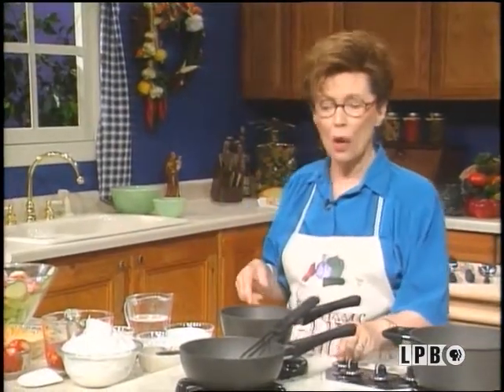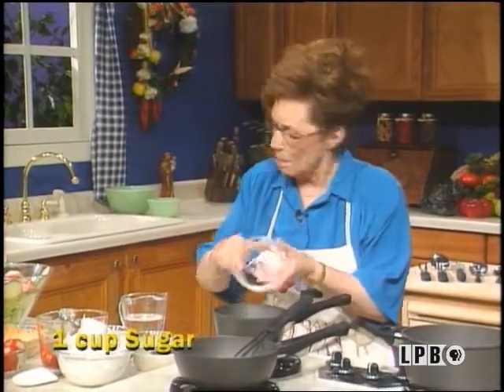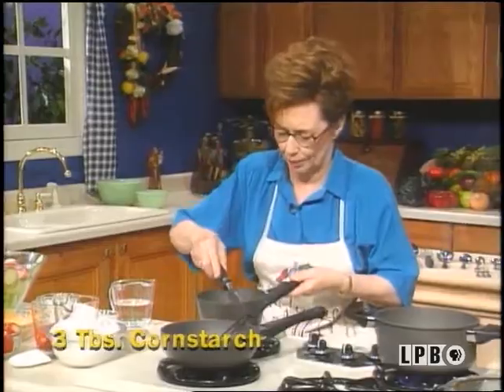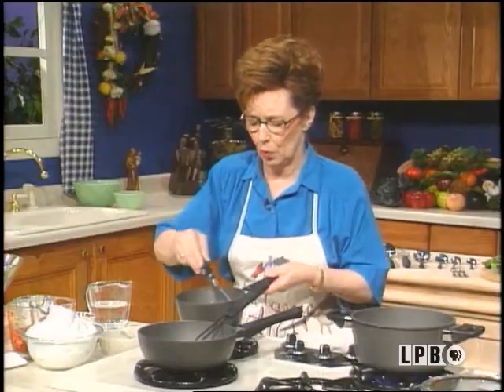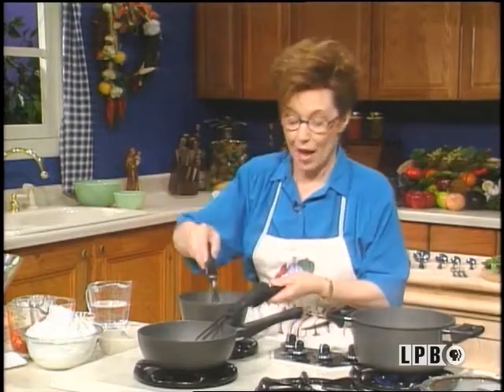Well, let me show you what my favorite dessert to serve with a meal like this is. Of course, you can also serve it with other meals. And this is going to be my strawberry pie. What I do, I just take some sugar, put it in a pot, add cornstarch, throw it on top, and mix it up real well. Because if you don't, when you put water in there, it's all going to lump up. Something about sugar being mixed up with cornstarch that keeps it all from lumping up.